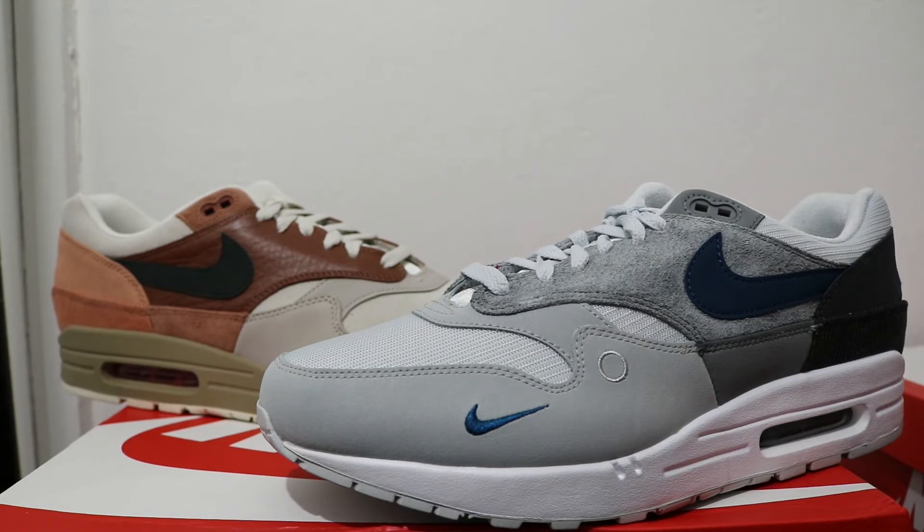Sometimes they don't even release at the same time — that could be for a number of reasons. But yeah, this is the Air Max 1 City Pack. There have been other city packs before — I remember the Lunar Force 1 back in 2013 or 2014 where London was represented, New York, Shanghai — I can't remember all the cities, but different cities represented.